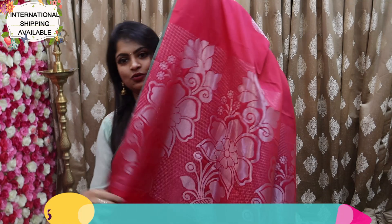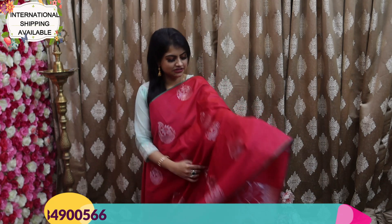The saree comes along with a rich, rich pallu and a plain blouse along with the border. You can pair it up with green color or dark blue color — we will definitely have a brocade blouse or an Ariva blouse. It's a very different sort of pink color and in the saree it's only Rs. 1000. Just take a screenshot.